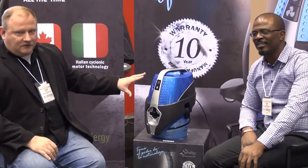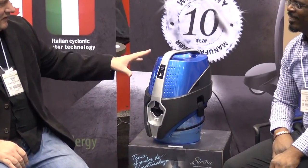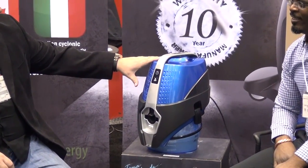This is Richard with ABC. I'm at the IHA show and I'm talking here with Kevin with the Serena. It's got a great new unit here, one I've never really seen before. So, what exactly is going on with this particular unit for vacuuming?